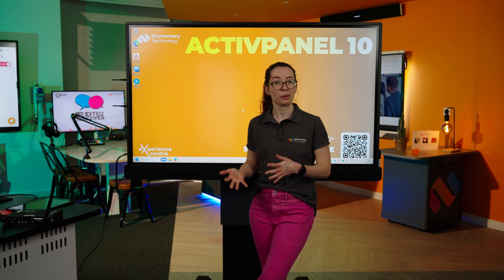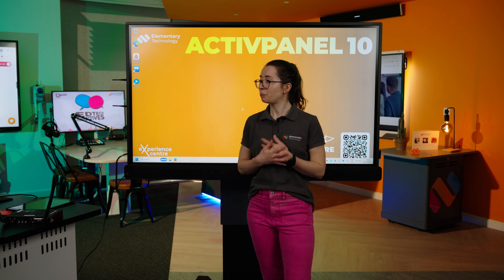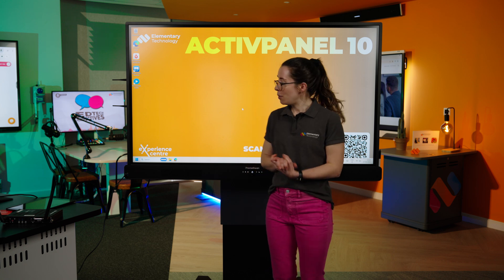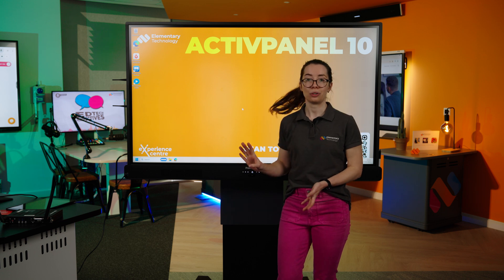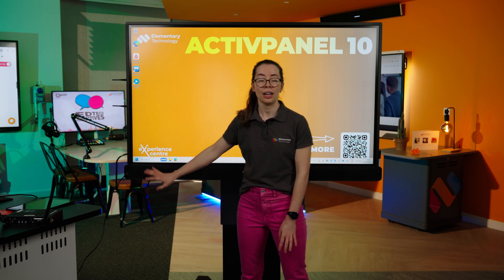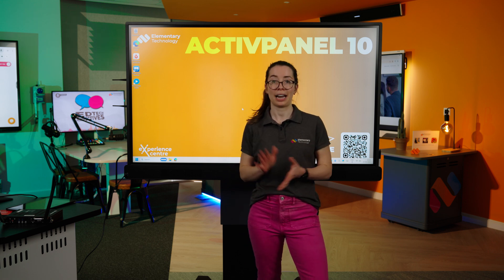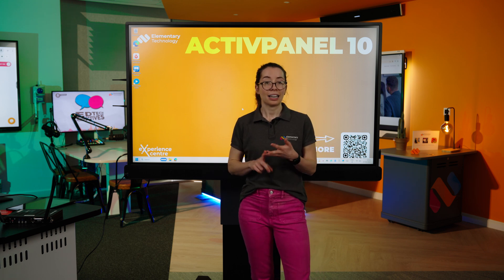That means it's also a lot better for the environment, which is on everyone's agenda at the moment. It also has toughened glass, which means it's really suitable for any classroom, any environment, any educational setting. Moving on, the first part we're going to look at on the actual hardware of the screen is the connections. This board has multiple options: USB-C, USB-A, HDMI, and touch.